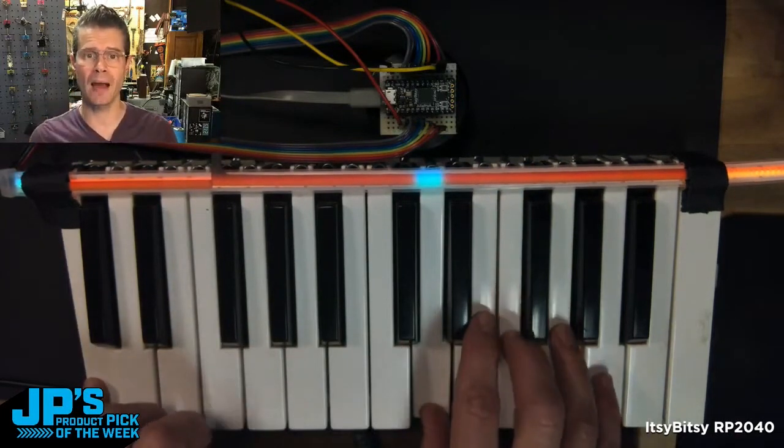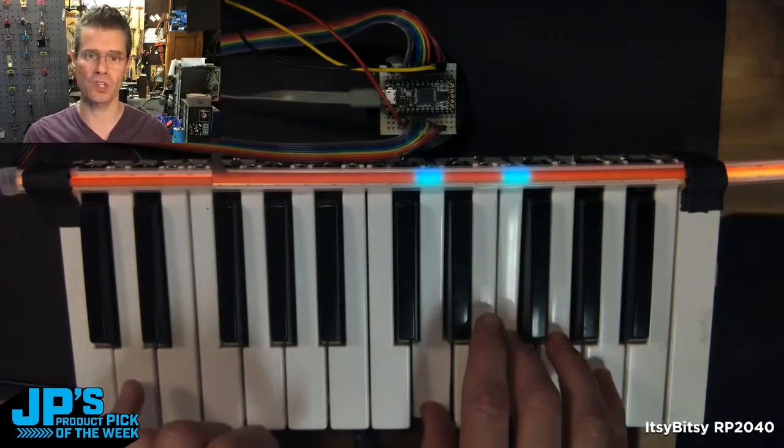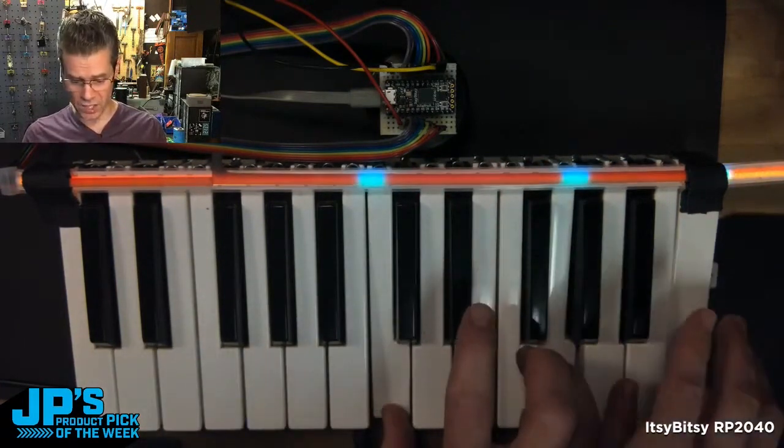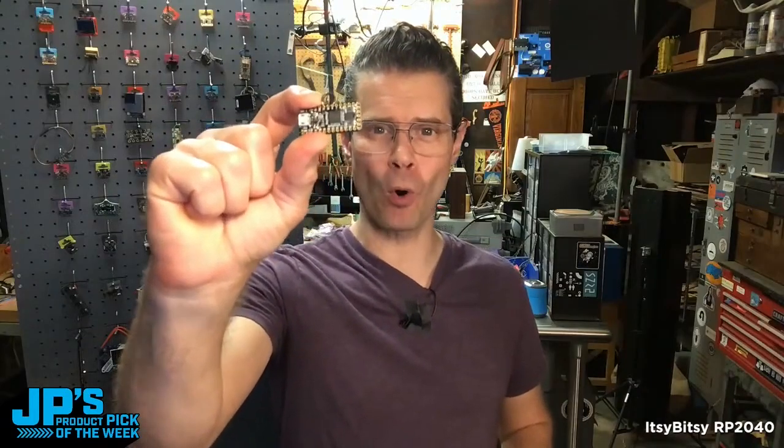Using our keypad library, I can read the diode matrix and know which keys I'm pressing. I decided to have it send off MIDI commands and at the same time send commands to my NeoPixels to light up. It's the Itsy Bitsy RP2040.